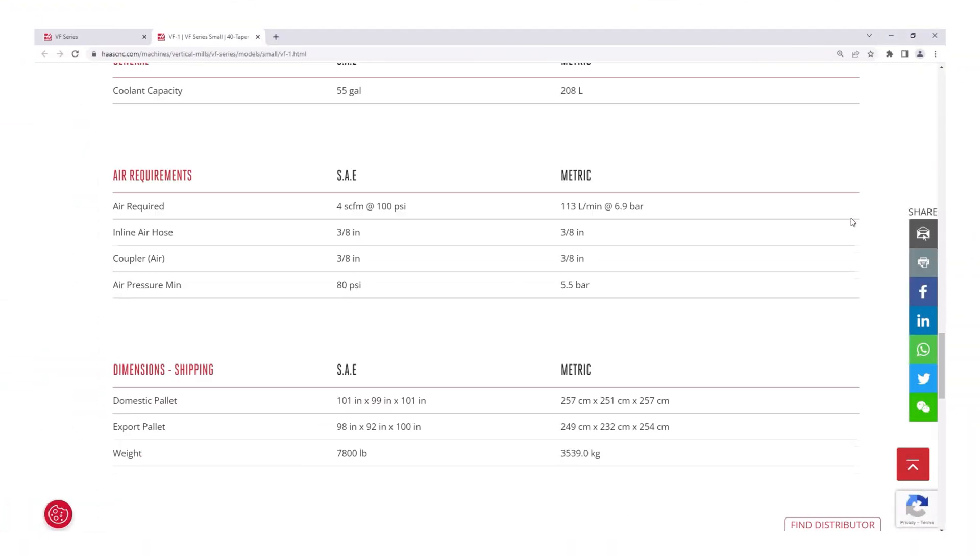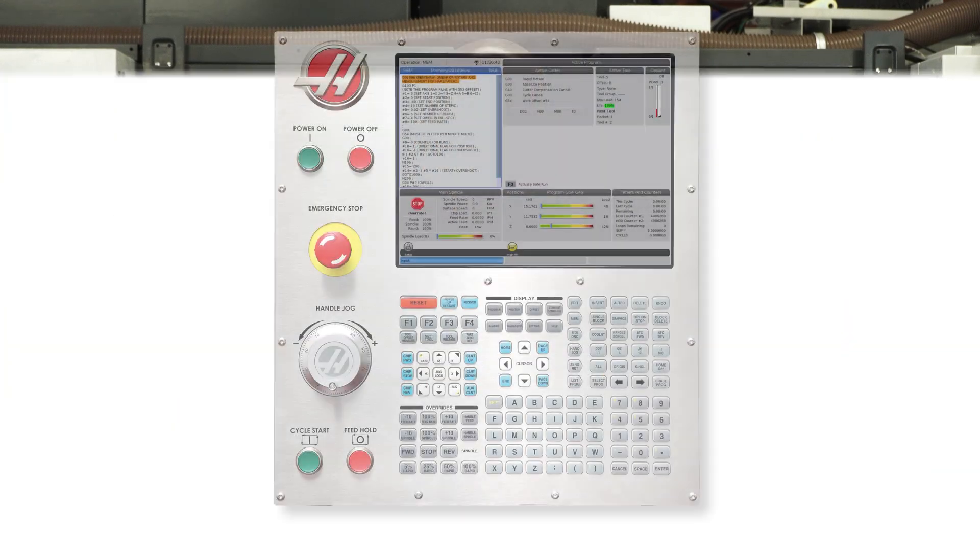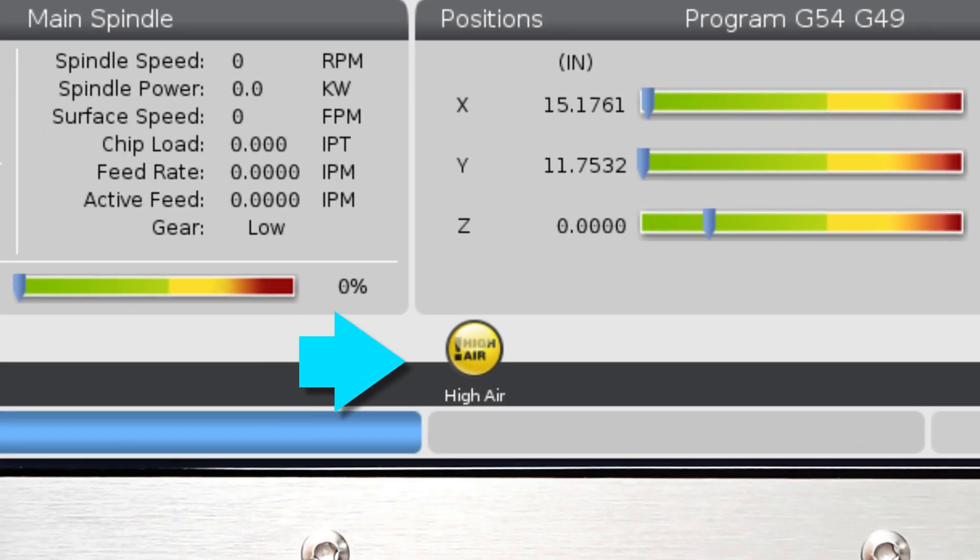The air pressure operating window on the Haas machine is set between 80 psi and 120 psi. You can find this on the Haas website and on the CALM door decal. A high air warning icon has also been added, which appears when the incoming pressure is above 120 psi.